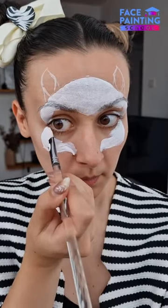For the second step, we are covering the edges with a filbert brush and voxy white for better control, and then filling in with a sponge and glycerin white for a smooth effect.